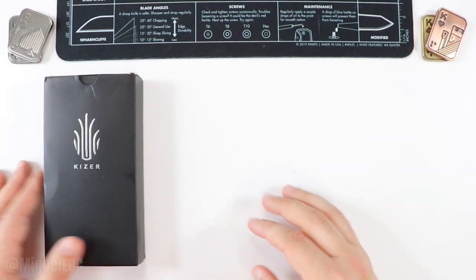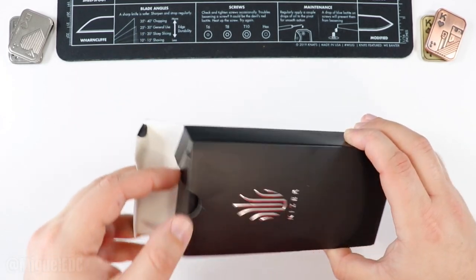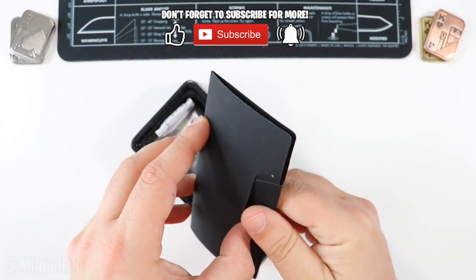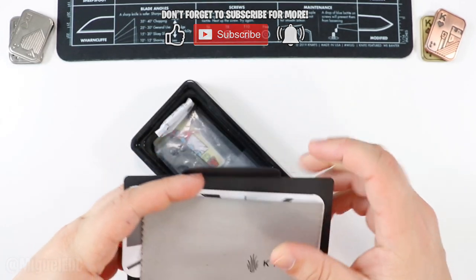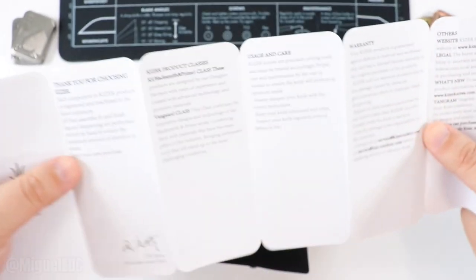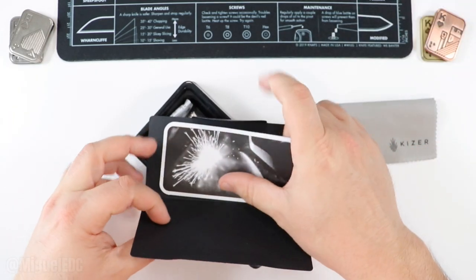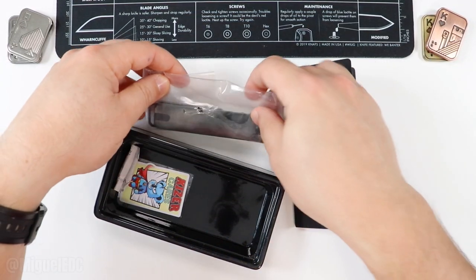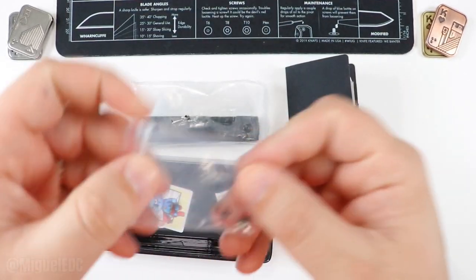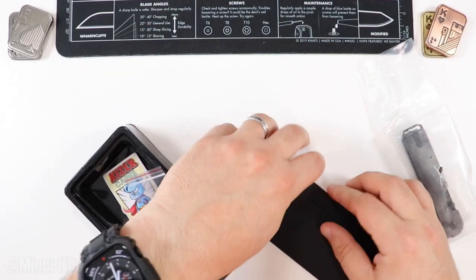First we're going to go ahead and unbox the Kau. 154CM blade — here we go. Inside we have the instructions, warranty information, all that good stuff. Got the Kaiser wiping cloth, the Kaiser warranty and product information — if you want to pause the video and take a look, you're more than welcome to. We also have the knife itself, a silica gel packet, the Kaiser care sticker with the mighty koala, and some additional hardware as well. Quite a good amount of goodies on this one.